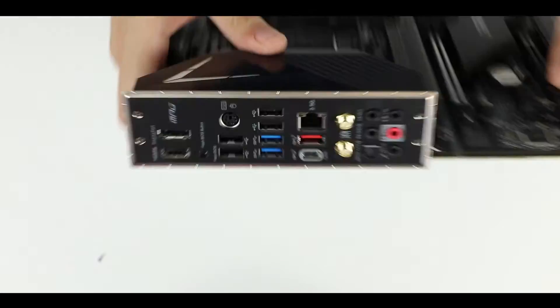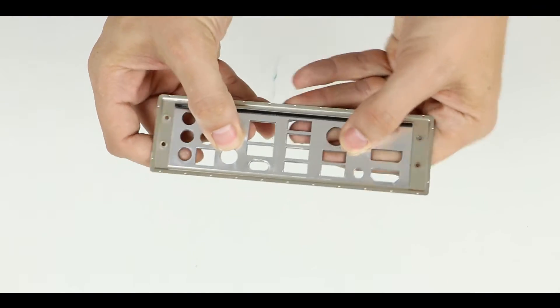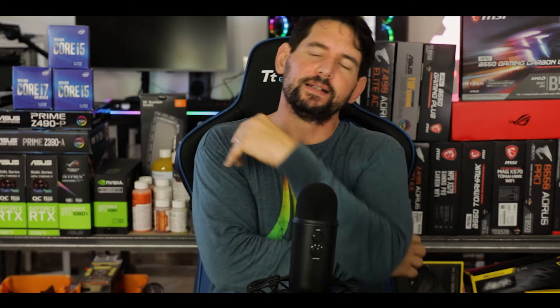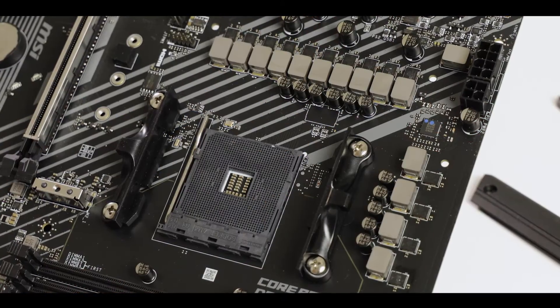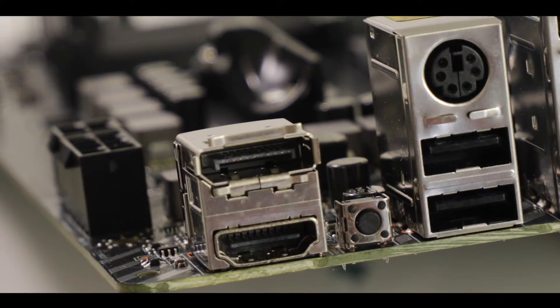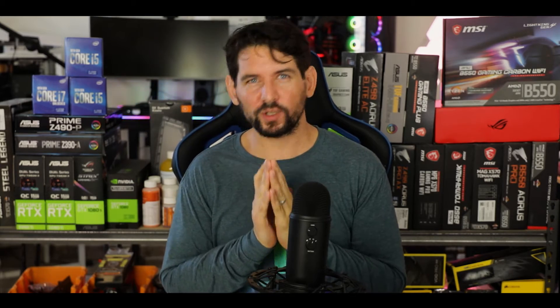Back IO-wise, first let me note the presence of a padded back IO plate, which is a premium and welcome feature. Starting from the left, we have two integrated display outputs. I have a couple of things to say here — this motherboard was designed for higher-tier processors and overclockers, and the very first thing that will burn on a motherboard when severely overclocking are display outputs. I would double-guess MSI on this one — I'd rather not see display outputs on such a motherboard; it would be cheaper and save space for overclocking.